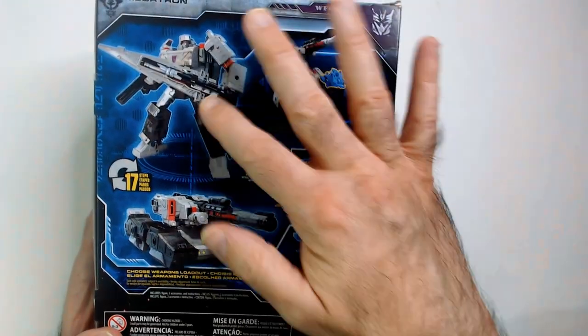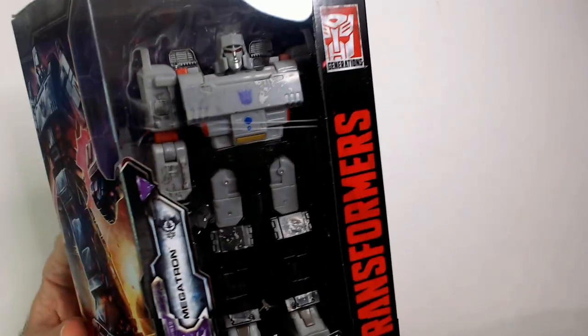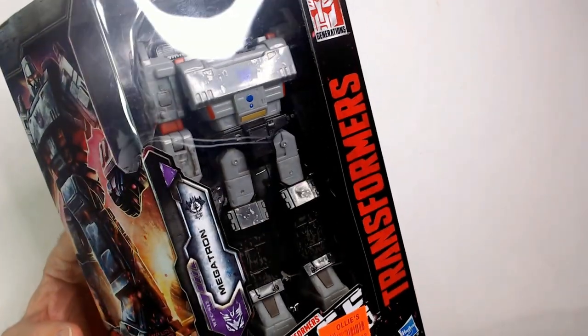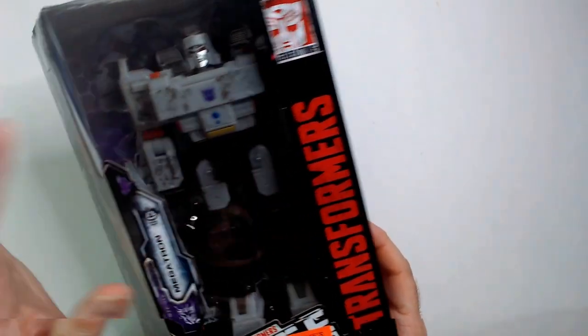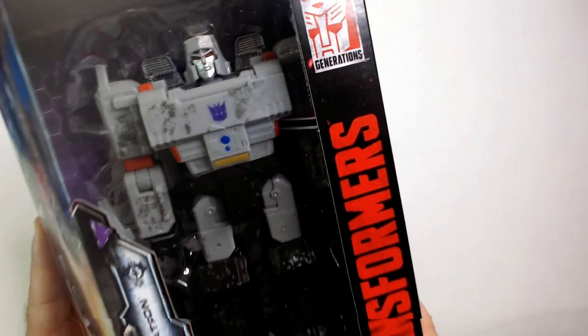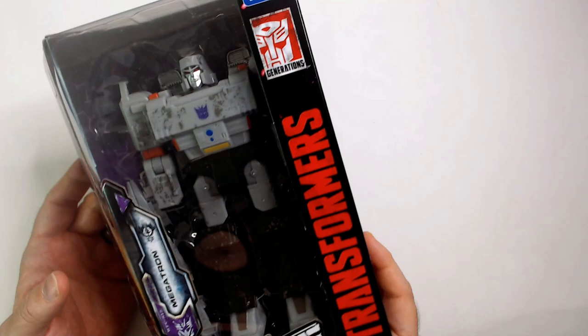Not a big fan of how he looks here, or in the tank form, actually. But I do think he looks good standing this way. The sword could probably stay off — maybe just have the cannon on. He's war-torn a little bit, been in battle there, it looks like. But this definitely looks like Megatron you think of when you think of a classic cartoon. This guy looks like Megatron, which I do like.